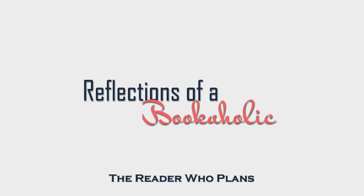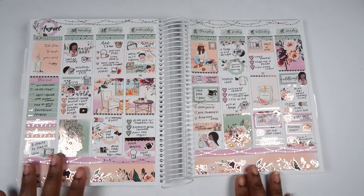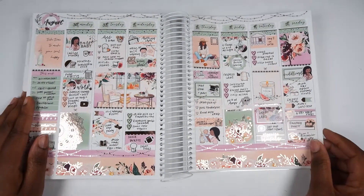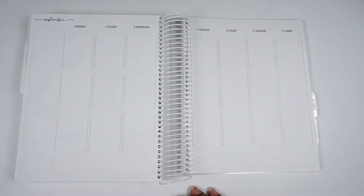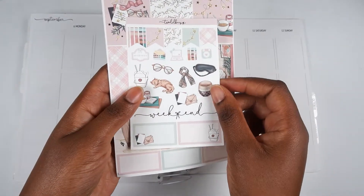Hi guys, this is Alexis from Reflections of a Bookaholic and I'm here with another play with me. This is my spread from last week using a kit from Miss and Meow. I thought it was a beautiful transition week as I get ready to start using fall-themed kits and making fall spreads.